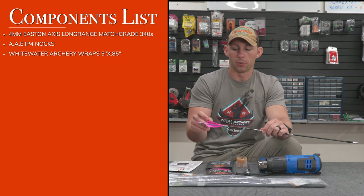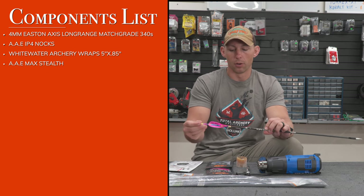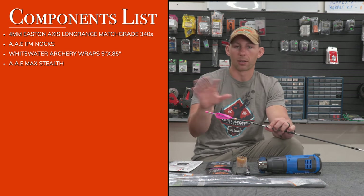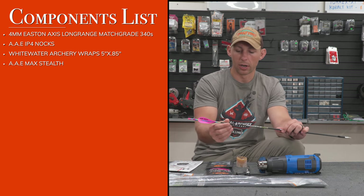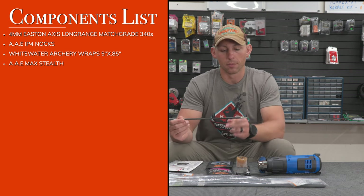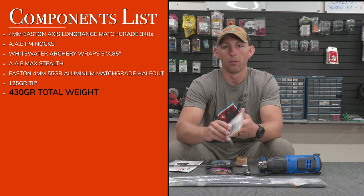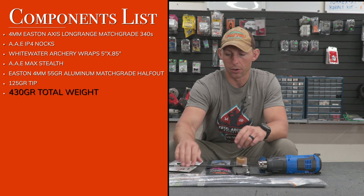For fletchings, I'm using AAE Max Stealth fletchings in pink — but on hunting arrows I'll go all blue. The components will be the same; this is just my practice set. The big change this year is my outsert system. I'm now shooting the Easton Axis four millimeter half-out match grade inserts that come with the Axis Long Range match grade arrows.